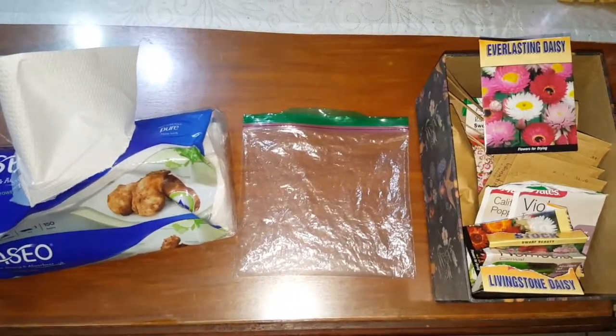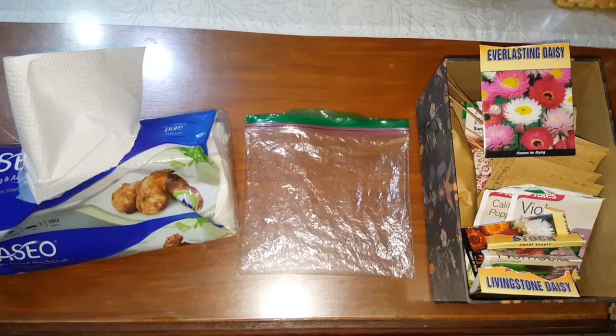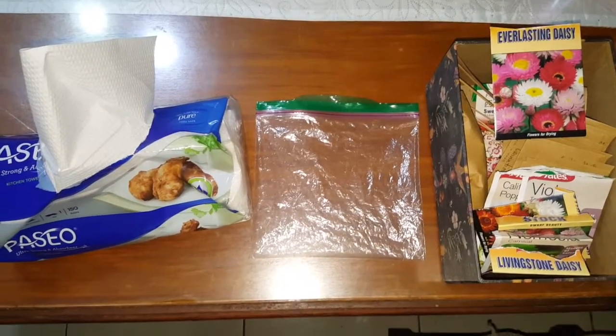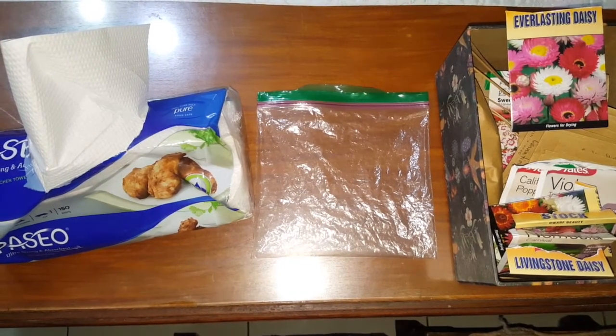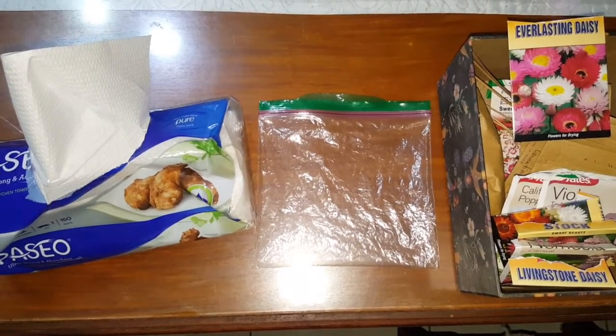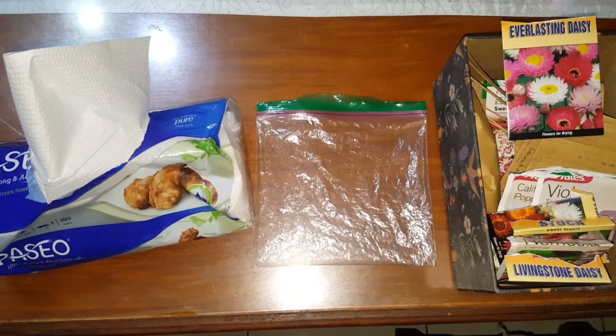Hi everyone! So in this video, I'll be showing you how to germinate Everlasting Daisy. Since most of us can't go outside and go to our favorite garden center to buy our flowers for our garden, I thought I might show you how I grow mine. Not only is it cheap, it's also easy.